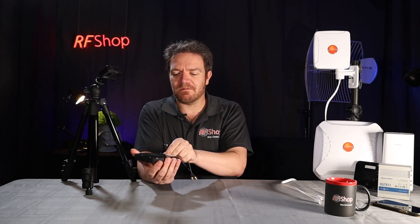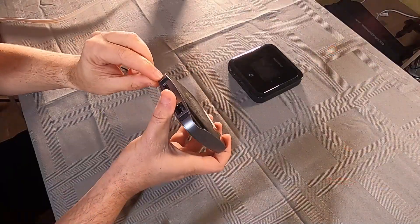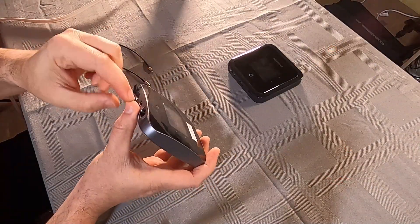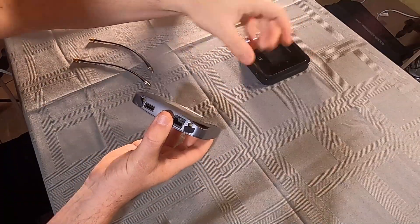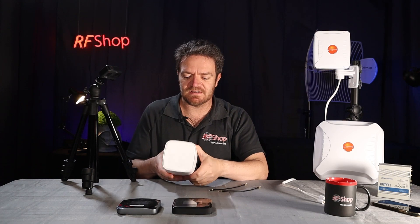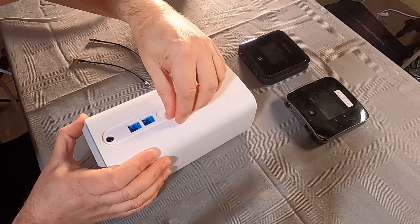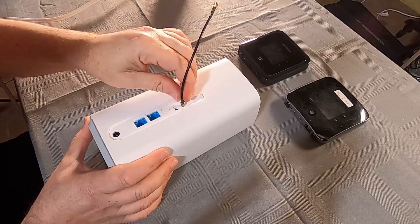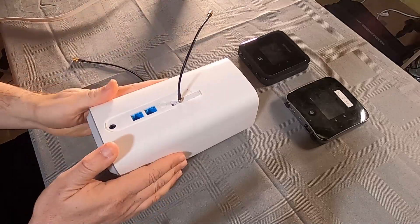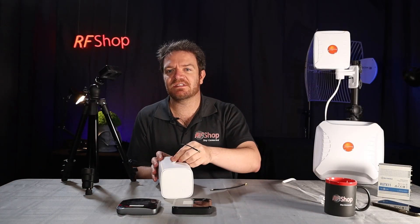That's on the Nighthawk M5. You would do the same on the previous generation, the Nighthawk M2 — you have two rubber caps there, lift off and push in. You'll see it's exactly the same connector type. And also on the CP Pro, which is similar to the B818 — there's a little cap at the back you lift. Again, it looks exactly the same. Just make sure you're lined up, push it in. There's a little gap there — it feels like it has to go deeper, but don't push it deeper. That's it. That's TS9.